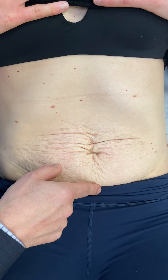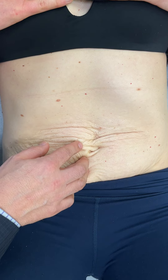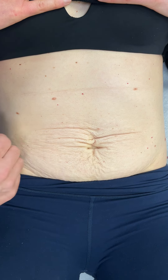The muscles internally are repaired with a permanent stitch, but the remaining stitches are all dissolving. There's also a small scar around the belly button. For about half the patients who have a hernia, we do a hernia repair at the same time. We don't use any mesh material because we do the repair with your natural muscle.